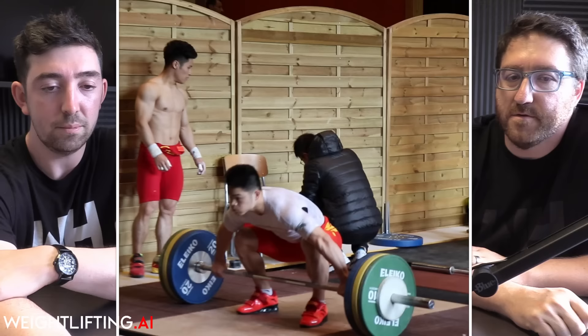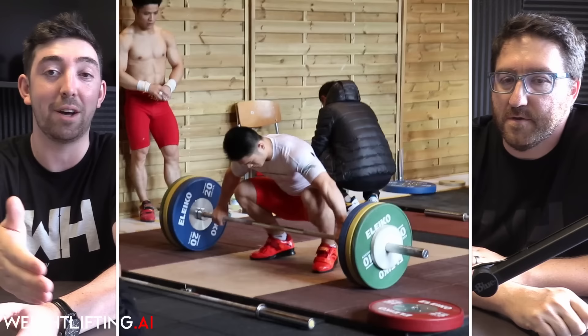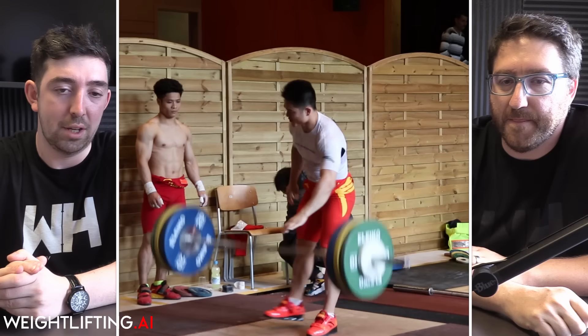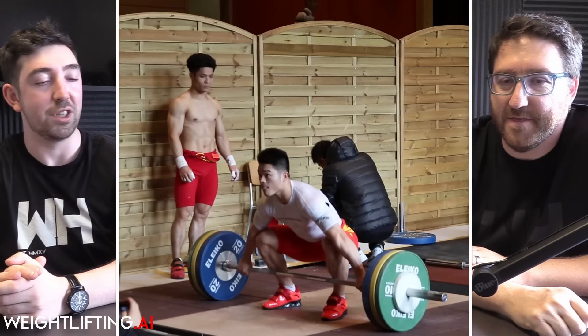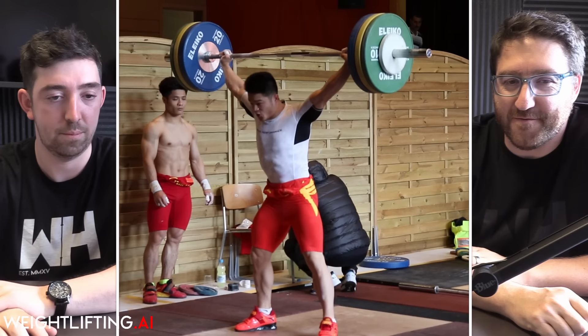Now we're going to look at the fastest moving of the traditional lifts — the power snatch. Starting with a lighter version at 80% of his power snatch, which is 120 kilos. As amazing as that is, it's not like he catches it ridiculously high — plenty of 73s can power snatch 120. You could almost surmise that he's not trying very hard. The look on his face afterward is kind of smug.